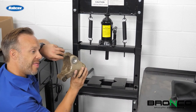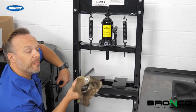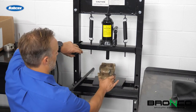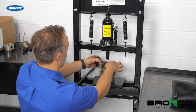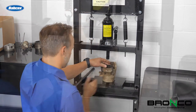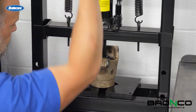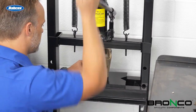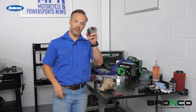Now we've got to press this out of here. When you get this started, it'll typically come out pretty easily. I'm going to set this up on the stands here. I have the right size collar and the right size head for that. Good. Old one's out. Getting ready for the new one to go in.